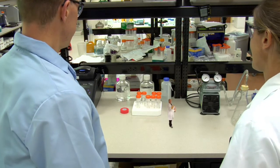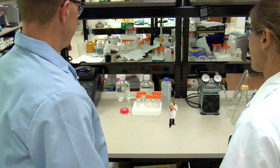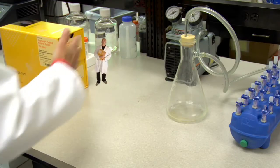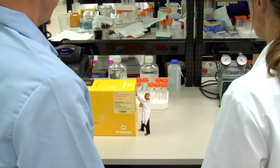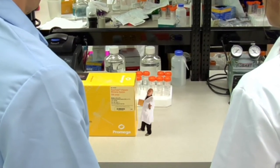Hey, Vlad. Hey guys, what's up? Look, Vlad, we got the PureYield Mini Prep Kit in. Hey, look out! Sorry, little fella. Sweet. From culture to plasmid in ten minutes. You don't even need to pellet the cells. Thanks, Denise.